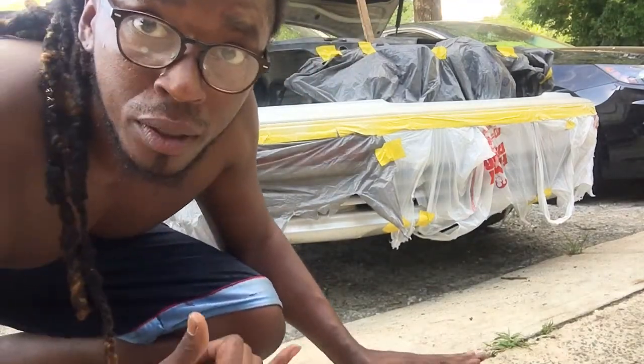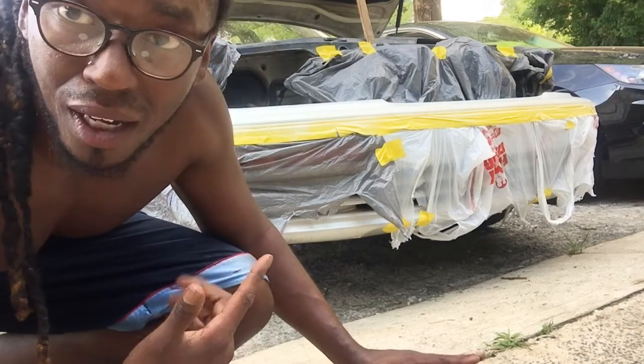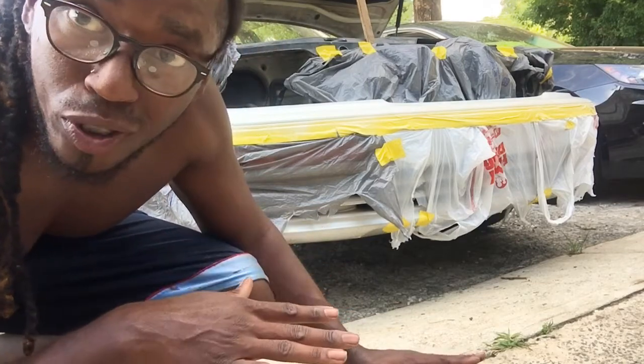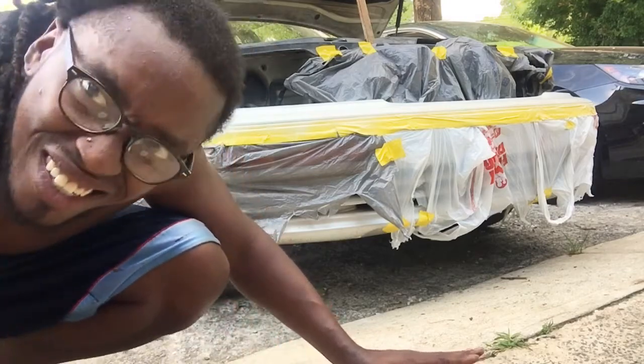Alright, so my first coat's done. I'm gonna wait like 15 minutes, come back, check it, make sure it's looking good, then we're gonna hit it with another coat. Stay tuned.